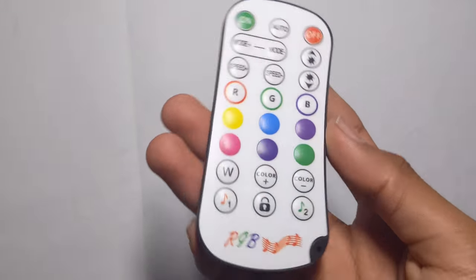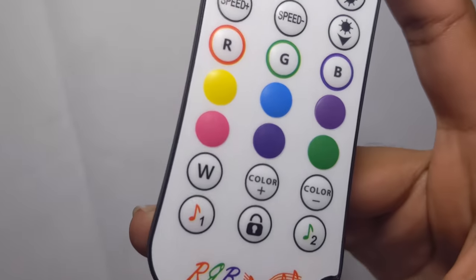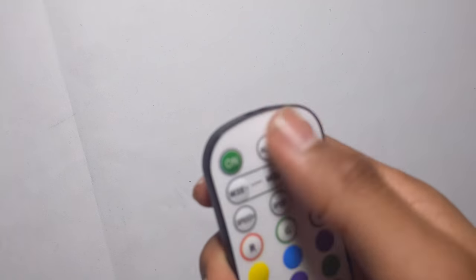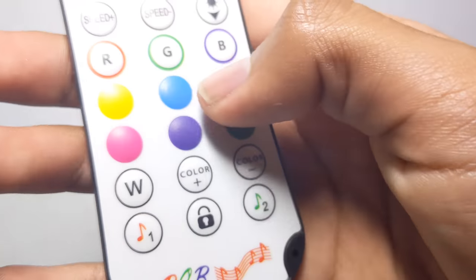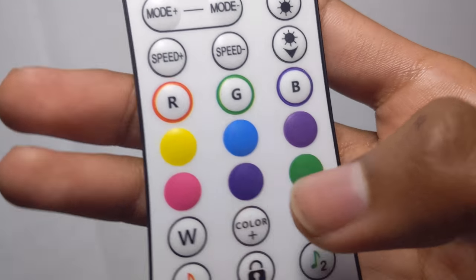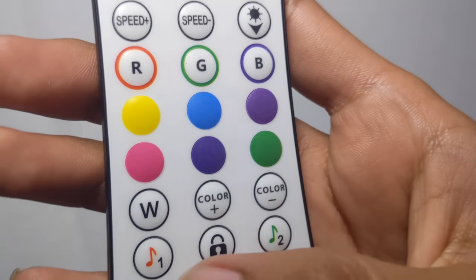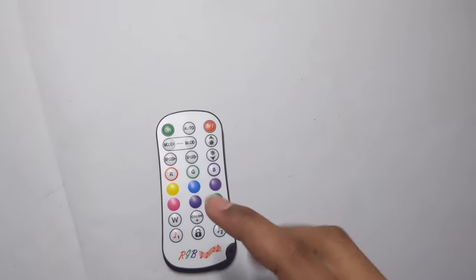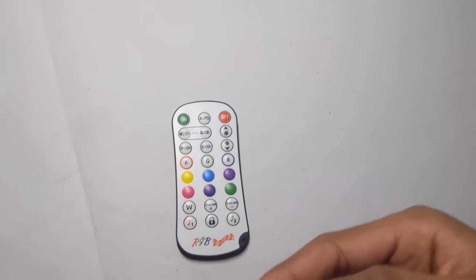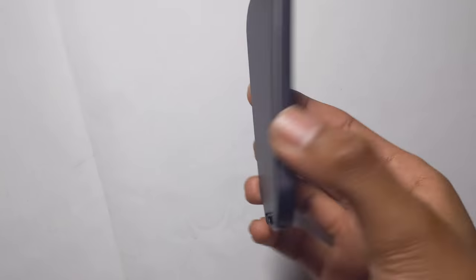I just played some no-copyright beats because I don't want to get copyrighted. Anyway, this controller is pretty much optional but you can use it for whatever you want — on/off, quick access, modes, brightness up and down, speed, RGB colors: yellow, blue, purple, magenta/pink, darker purple, green, white. You can do color up and down, two music modes, and lock mode. Very nice controller. You basically have two control options — one you'll never lose as long as you have a phone with the app, and two, you just have this remote.